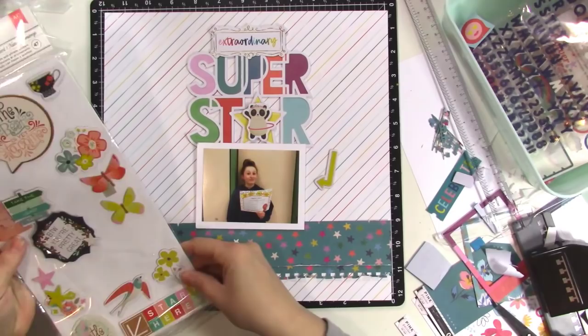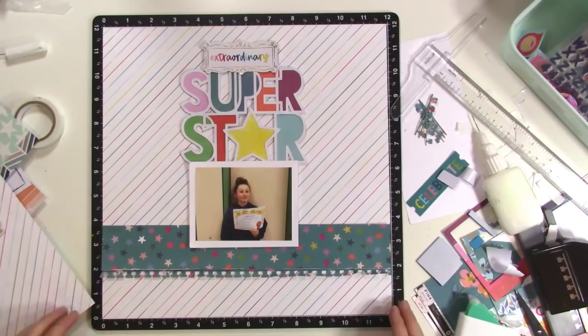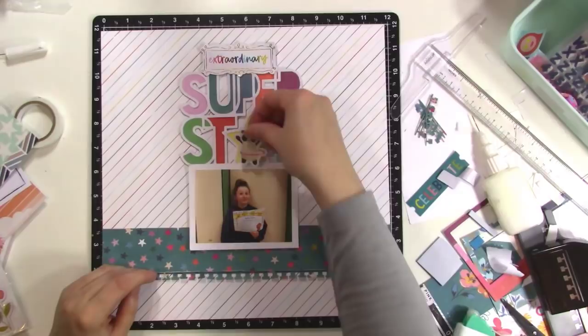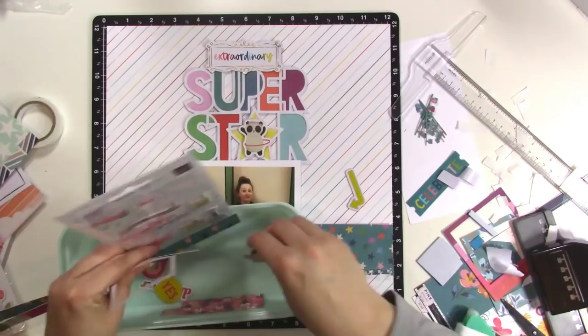Sometimes keeping things simple is hard for me. At that point when I was putting my hands up there, I realized that my title was completely not centered, so I peeled it up and stuck it down again because I was super frustrated with it. I had a hard time getting lots of things centered onto this layout, but that's okay — I worked it out.